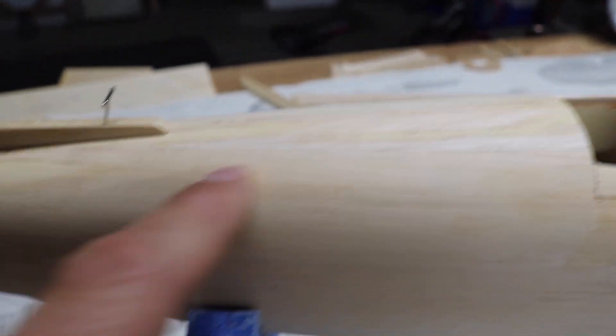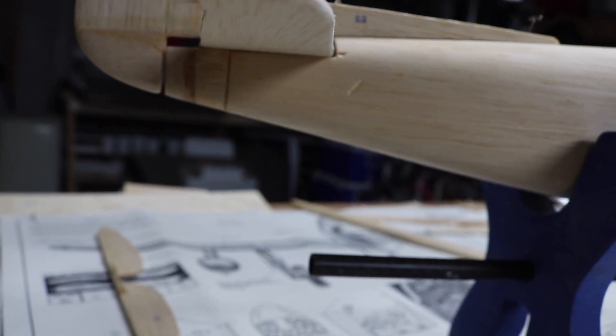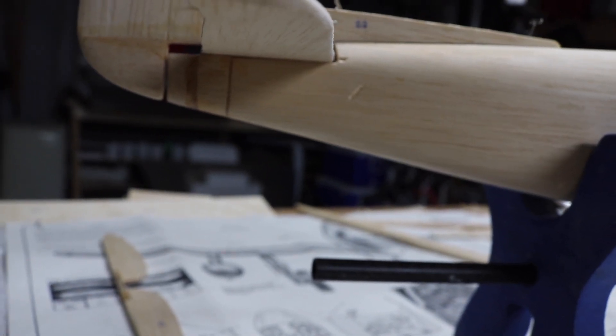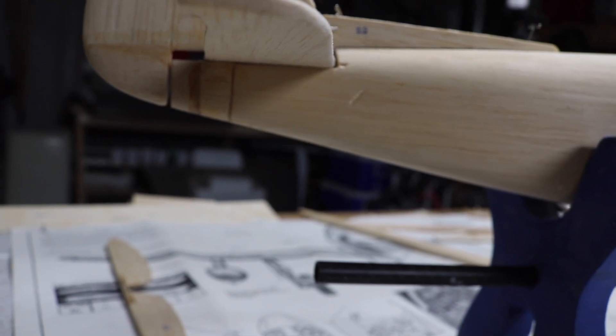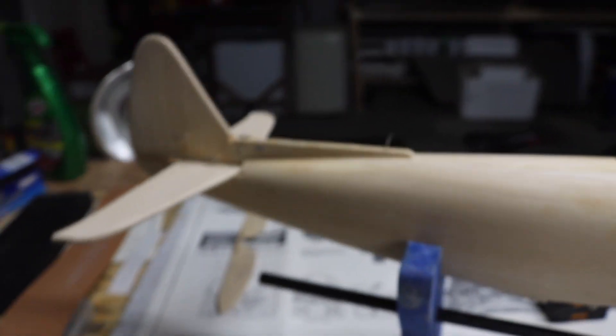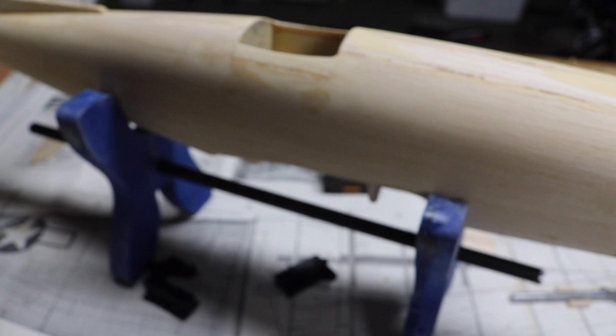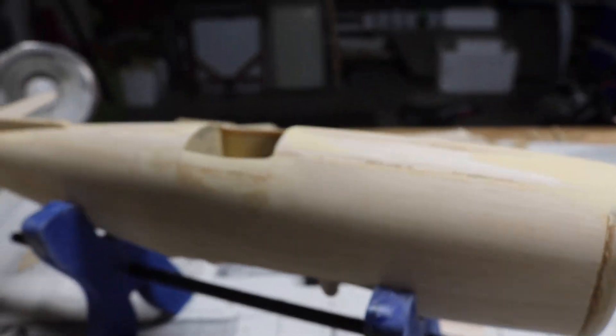Same with right here, and also down here under the tail you can notice this portion right there where I had to add a little extra sheet in that area — same on the other side. But it's okay, it's not going to hurt anything. It's going to look just fine; no one will notice it.